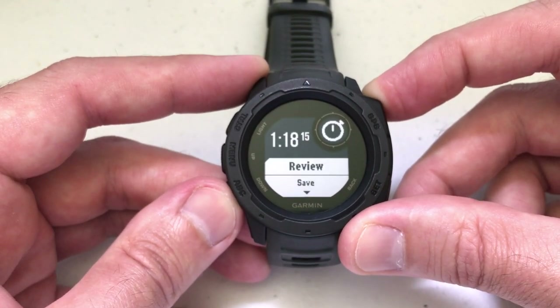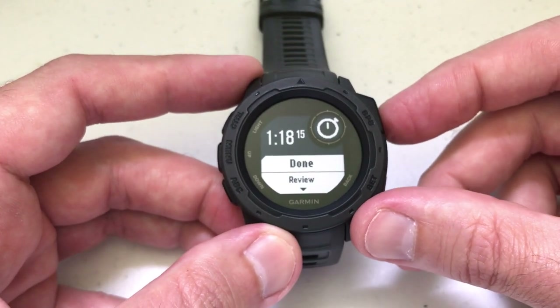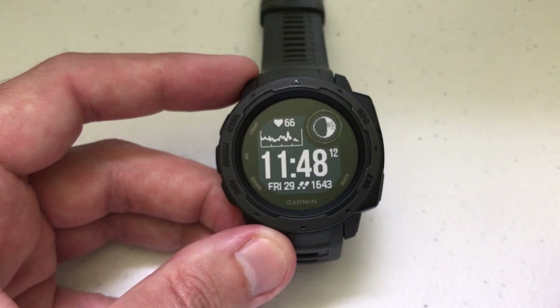I can review it, I can save it, or I can basically just say I'm done. And that'll take me out of the stopwatch. At this point, I can press back and I go back to the main screen.